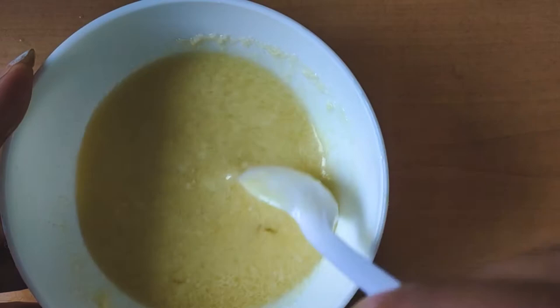So my hair paste is ready, as you can see. I'm going to apply it on my hair. First of all, wear a rough t-shirt — you never know what can happen. Don't make a disaster! For your safety, wear a rough t-shirt. I'm going to split my hair into sections.